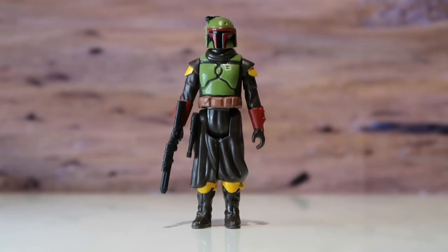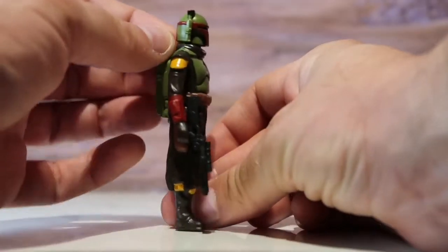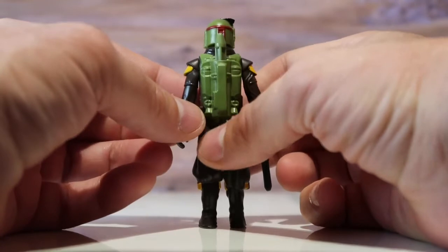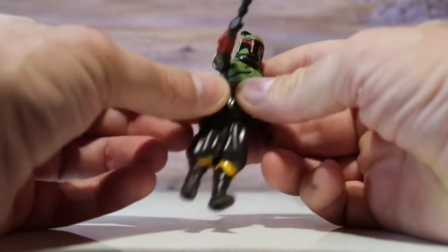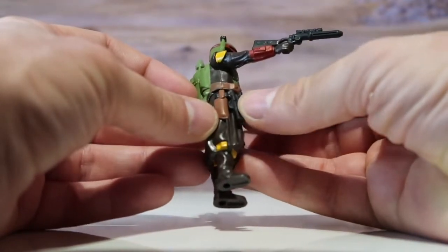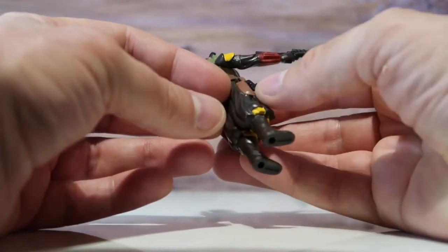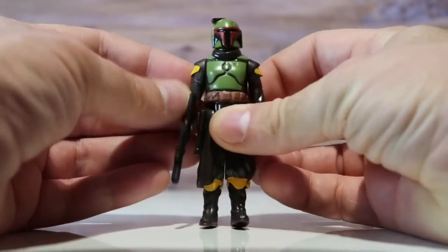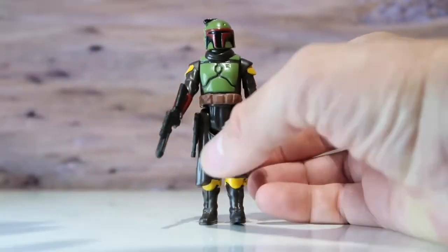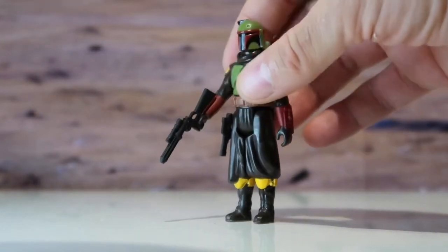What can I say about this Boba Fett — it is absolutely amazing. The colours are so vibrant and it's just so much like the original Boba Fett in the Kenner line. I like the fact that you can put his smaller gun in a little place for it to sit, and he can actually hold his weapons, unlike Wave 1 of the retro collection.